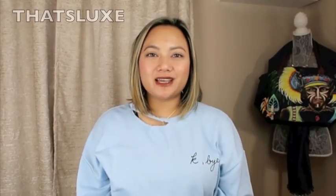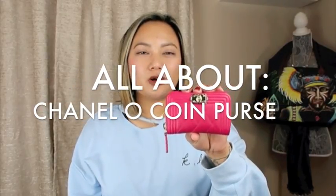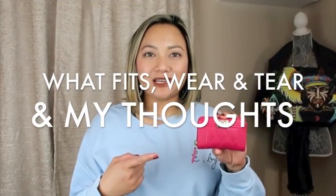Hey guys, welcome back to my channel! Today I wanted to do a review on this Chanel beauty right here — this is my Chanel Love Boy coin purse in fuchsia with gold hardware. If you're interested in my thoughts on this beauty, please keep on watching.